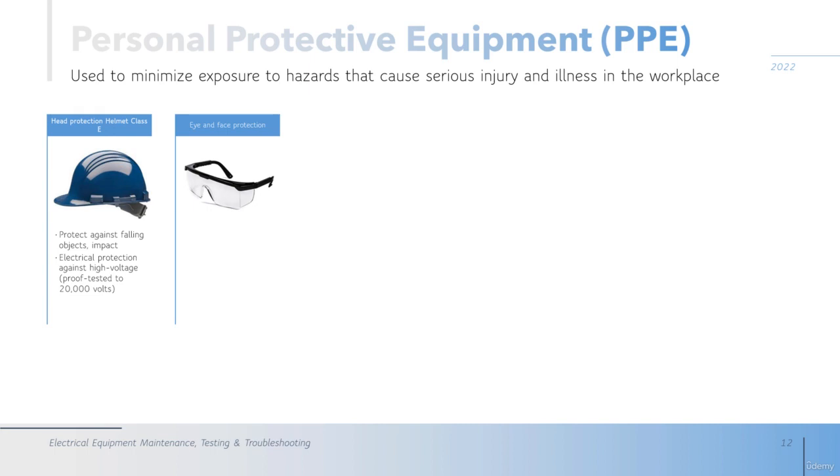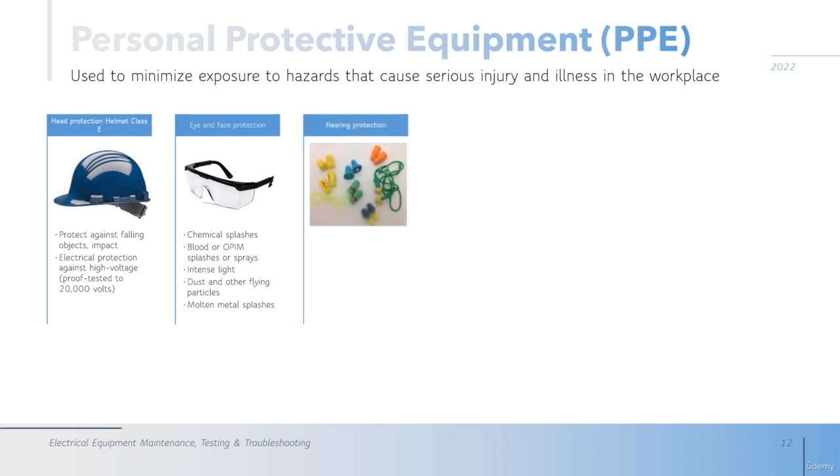The next is eye and face protection. This protects against chemical splashes, blood or sprays, intense lights, dust, and other flying particles. Also, when you are cutting metals you need to use these shields.